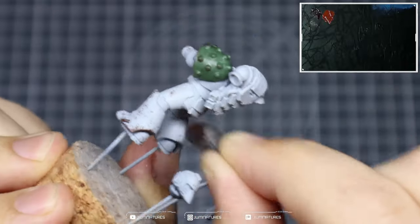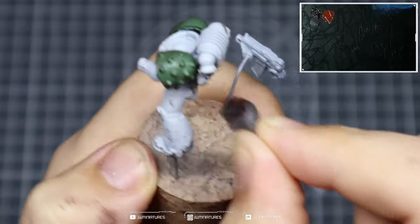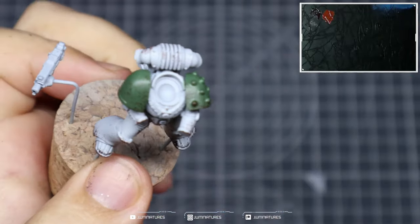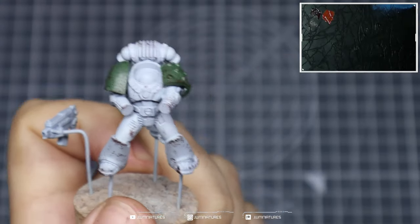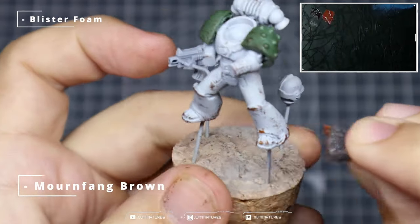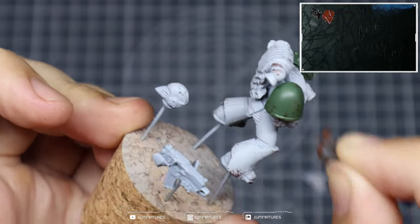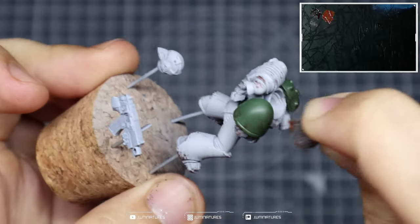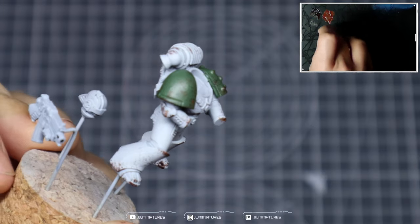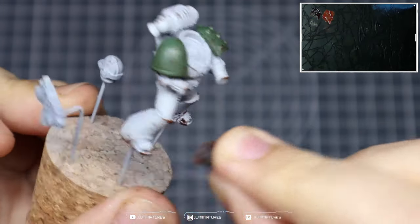As you're working through this the paint will start to dry on the blister foam, so make sure you continue to manipulate it and move it so you have a clean edge to work from. You can be as aggressive as you want — apply more or less depending on the aesthetic you're going for. We're then going to follow up with some Mournfang Brown, applying this a bit more sparingly and trying to hit some of the same areas as before. This acts as a highlight colour to those chips and rust effects and creates a bit more colour variation across the armor.